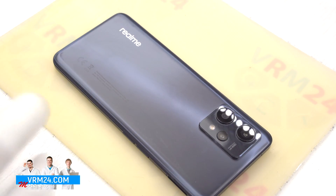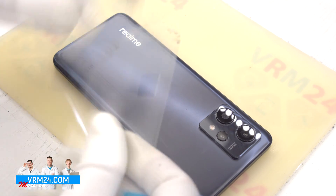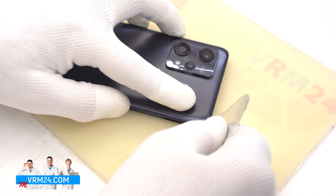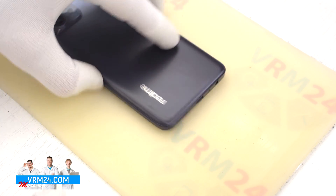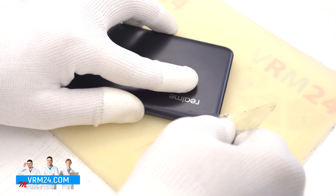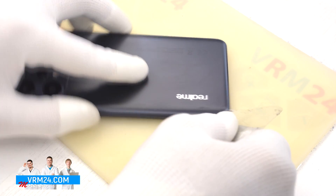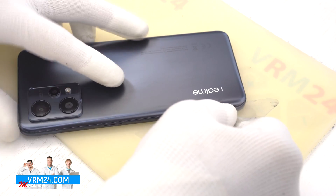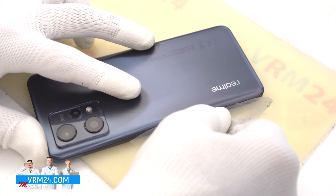After 5 or 7 minutes we can proceed to disassembly. To open the back cover we will use a plastic film — it is a protective film from a new display. We insert it into the gap between the middle cover and the back cover and run it lengthwise, separating the covers.